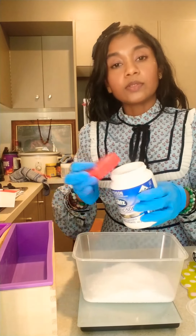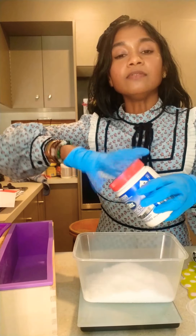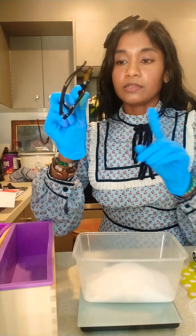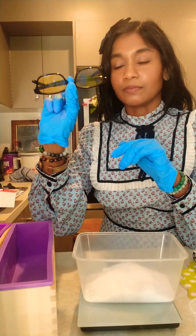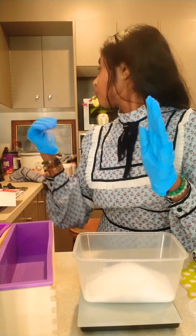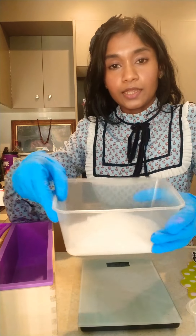Another important thing is protective gear. I'm wearing my gloves, and when I start mixing the lye and water I will be wearing these glasses — you can use your sunglasses. I would also be covering my nose as well.